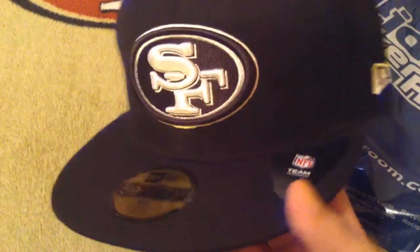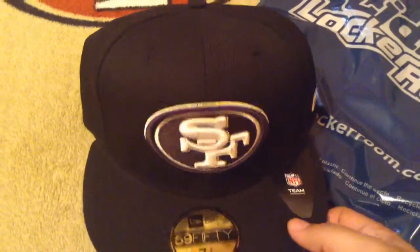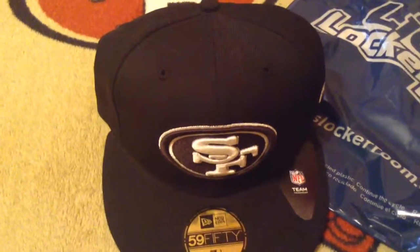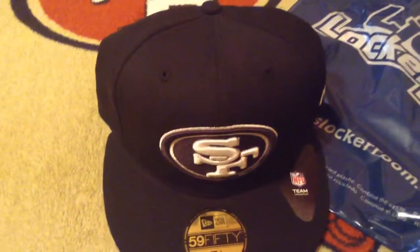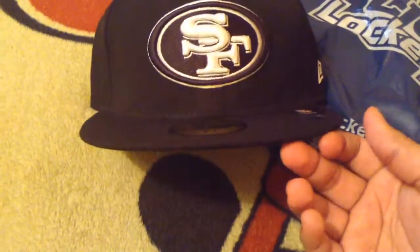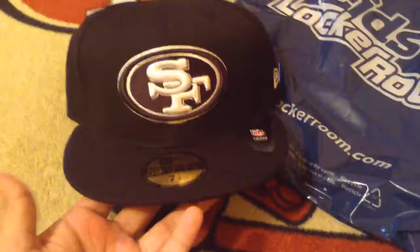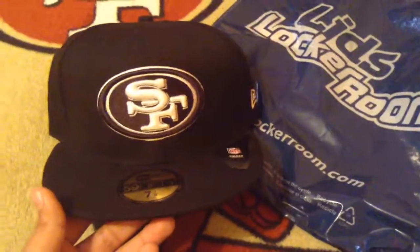I don't have very many black hats anyway, and I wear a lot of black. The only black hat I have is the on-field hat that's all black with the original Niner logo, and that's about it. So I'll see you guys in my next video, and as always, go Niners!